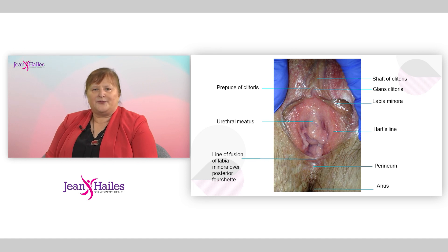Below that is the line of fusion of the labia minora, and between that and the anus is the perineum. The Hart's line you'll see marked there represents where the tissue goes from being stratified squamous epithelium with a little bit of keratinization to mucous membrane. That junction will be visible in some women and not in others — it's a perfectly normal anatomical variant. As too are those little frond-like features around the hymen, and hymenal remnants are not to be confused with genital warts.